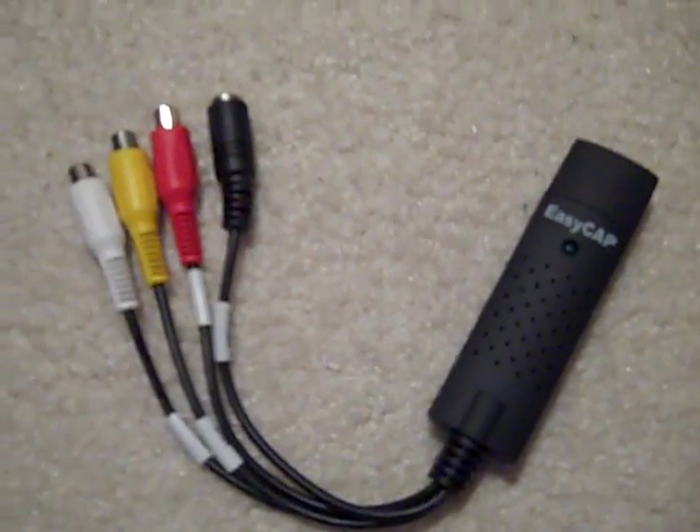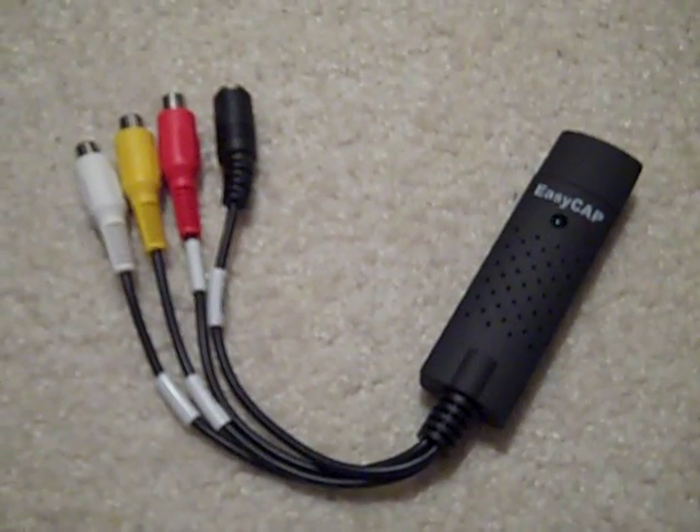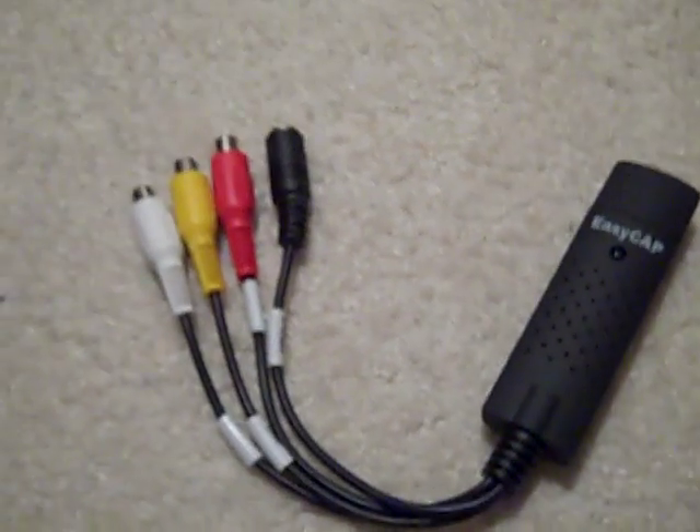Hello, today I'm going to be showing you how to hook up your EasyCab DC60 Plus to your computer, PlayStation 3, or your gaming console, and to your TV, all at the same time. Alright, let's get started.